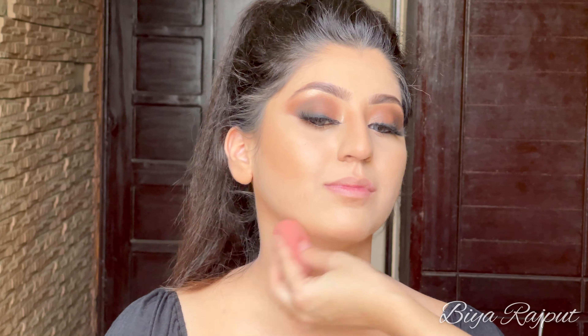Now I'm going to bake her face using the Too Faced Born This Way Translucent Powder. I'm applying it under her eyes and below the contour line to give it a nice sharp look.